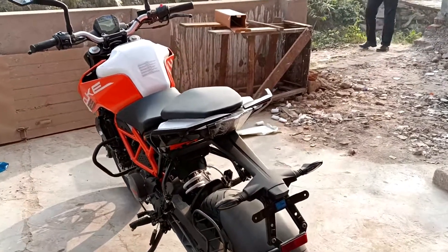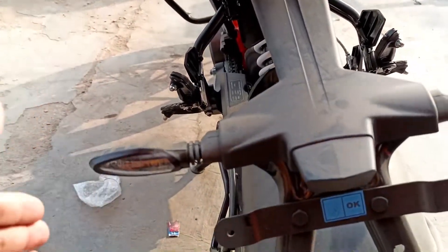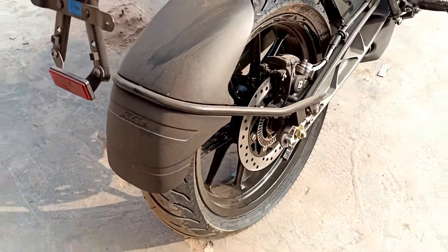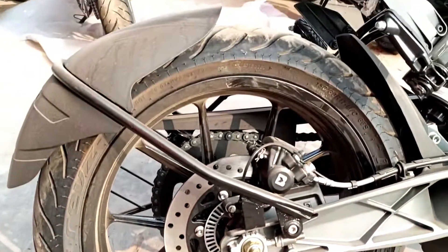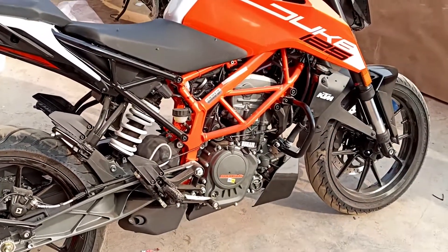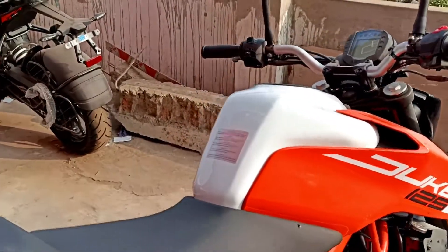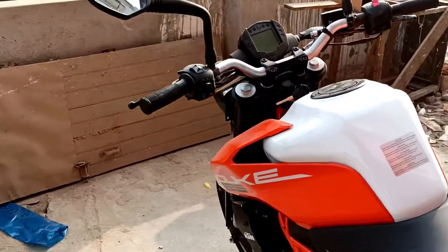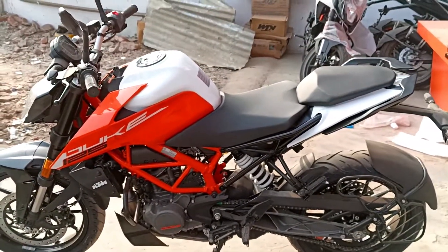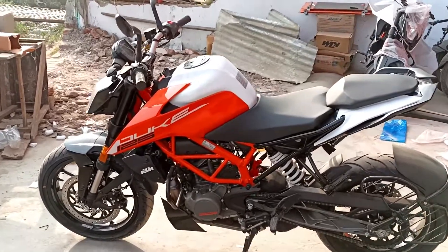Checking out this bike, even compared to the 250 you can see the LED type lights, indicators, and the latest license plate frame. Looking at the rear section, you have to see a 230mm disc in the rear. The rear suspension is also the same as the Duke 125. The underpinning is the same as the Duke 125 2020 variant. In the international market, Duke 125 looks like this, so in India it was compulsory to have this look.